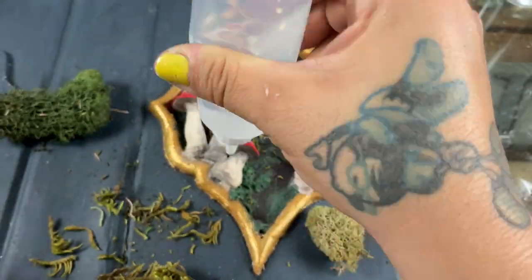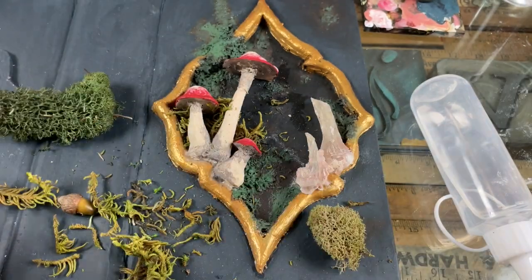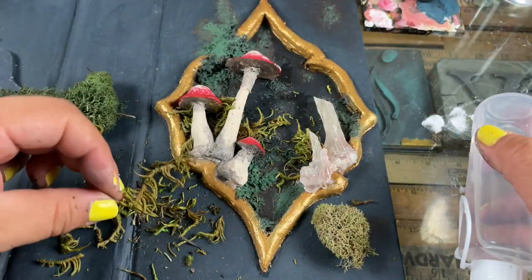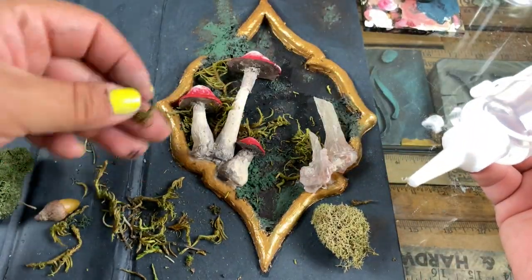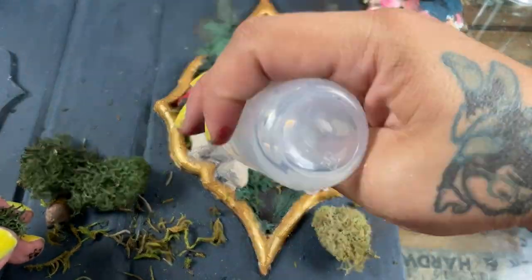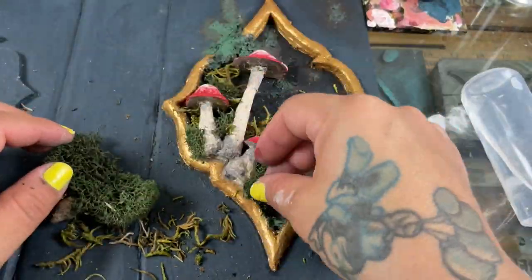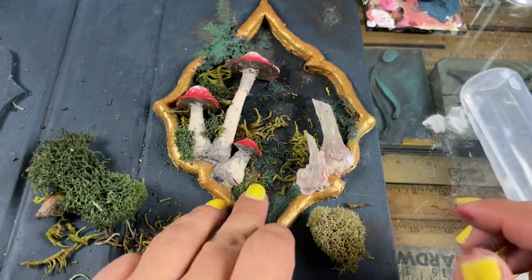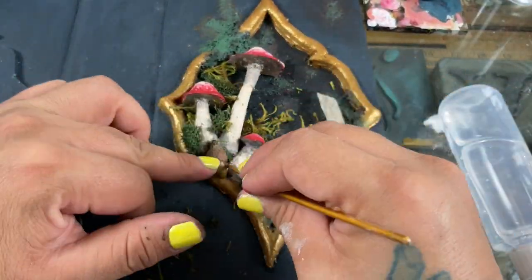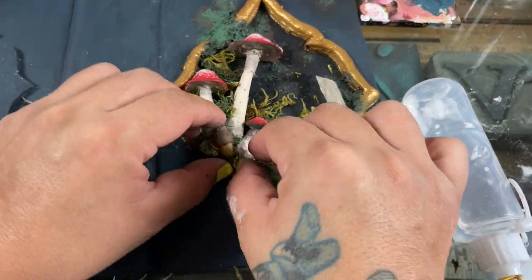My daughter brought home this lunch tray to give me for my crafts. I came home, saw it all messed up, and threw it in the trash. Then my five-year-old walked in, saw it in the trash, and said 'Mom, I brought you this from school during my lunch break for your crafts.' I felt like the world's meanest mom. She told me she carried it around her whole lunch break. I was feeling guilty but I will use it and make something magical with it.